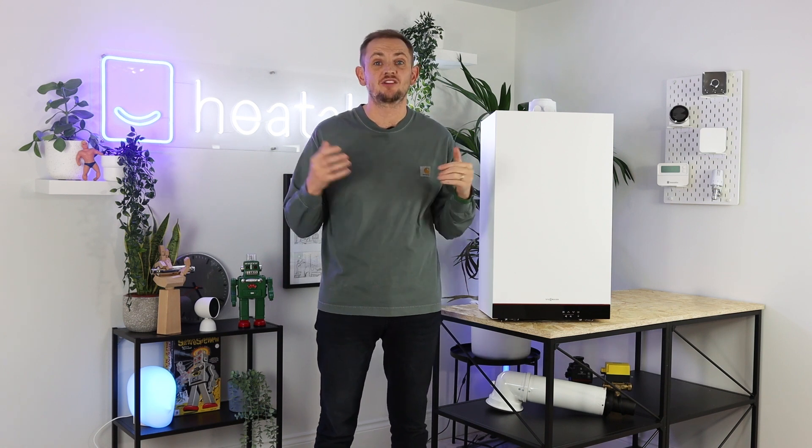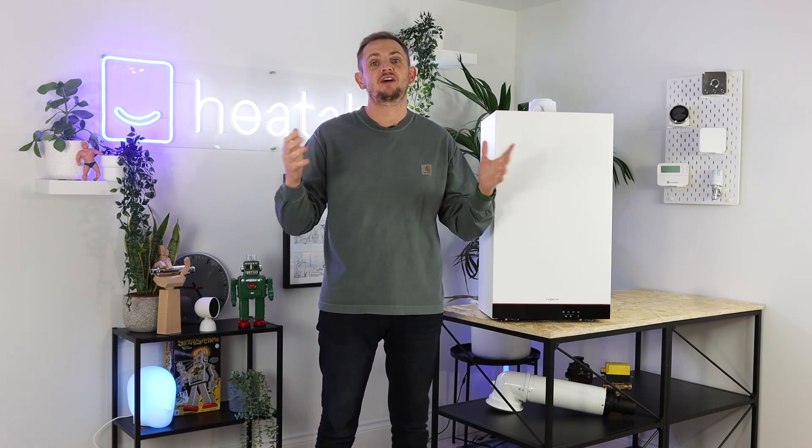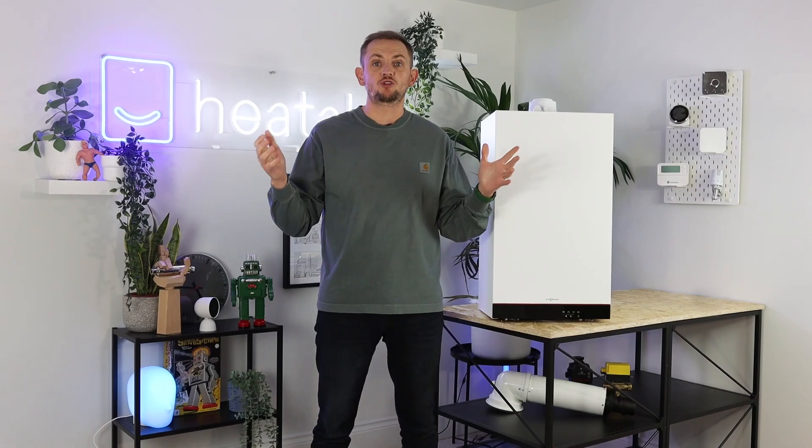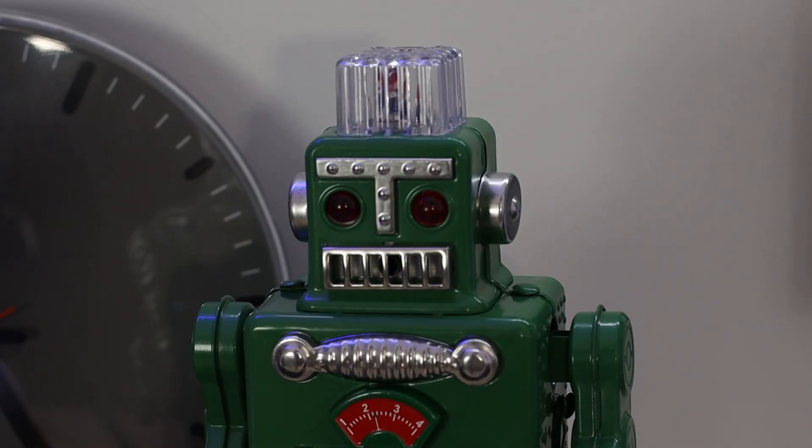Are there any downsides to this product? To be honest, we can't really find any. This is the best boiler in the price range it operates at. These products are very reliable, you've got the benefits of hydrogen capability and built-in Wi-Fi, and we can't really think of any reasons why you wouldn't buy it. The only exception might be if you need a 35 kilowatt — but that just means going up to the 100, which is even better than the 050. We hope you enjoyed this video. If you're in the market for a new boiler, head over to heatable.co.uk where you'll be able to get a fixed price to have this boiler installed in as little as 24 hours.